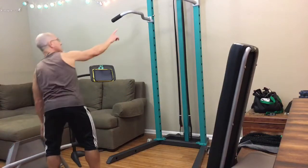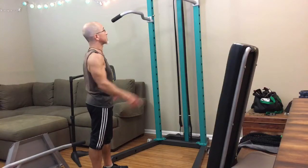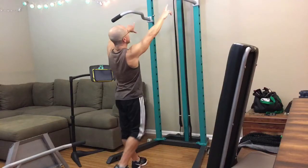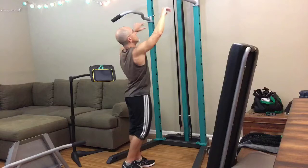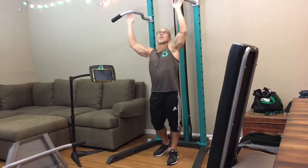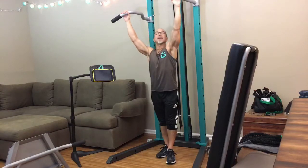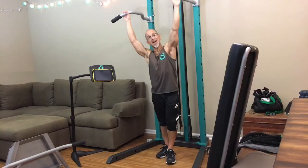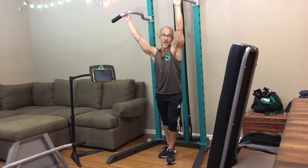We've got the asymmetrical variance handles up top, and I'm going to show you a few moves with those while they're up top. We have an offset of three inches — one is high, one is low. The essence of this machine and the method came from the playgrounds where I used to train over ten years ago, when I left behind the heavy weights and stack machines of the old school health clubs.